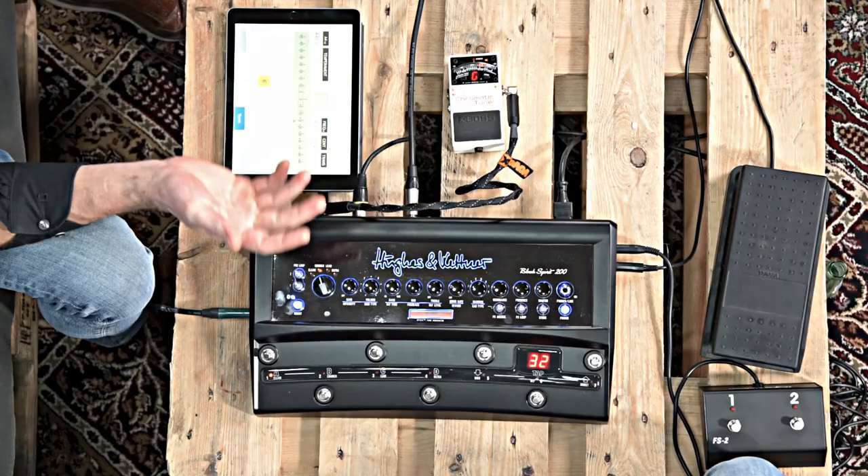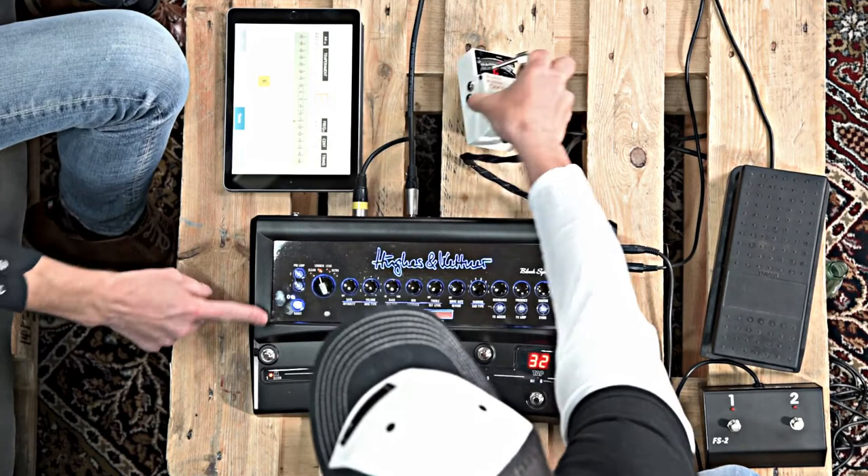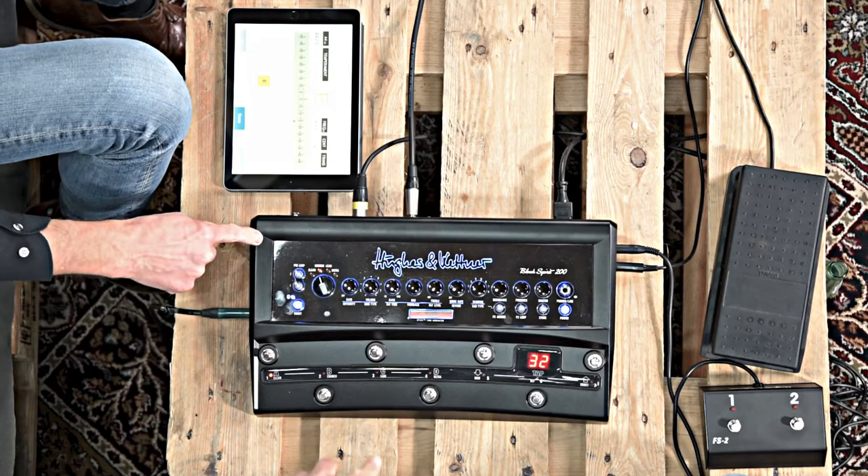The modulation effects, delay, and reverb are all mixed to the analog signal in parallel. Another reason why the effects are after the effects return is: if you have an external effects device — for example, a multi-effects device that also offers emulations or even some distortion functions — you wouldn't want your reverb or delay to be distorted. That's why the send is dry. Then you go into your effects chain, go back, and then you have the option to go into the internal effects with your signal from the external device. The pre-loops are right after the input — in the signal chain you have the instrument input, then directly to the pre-loops, then to the pre-amp.